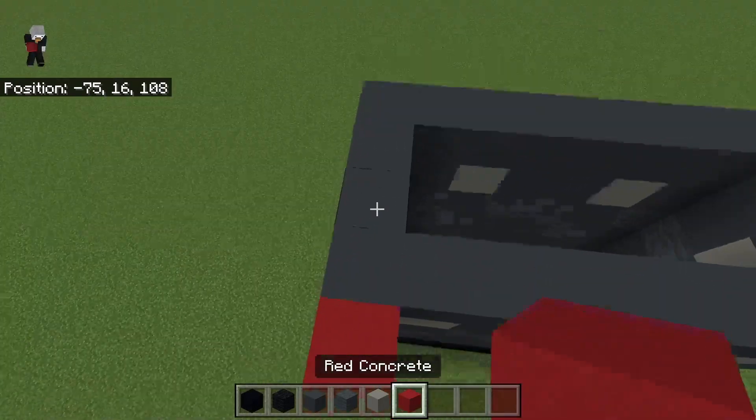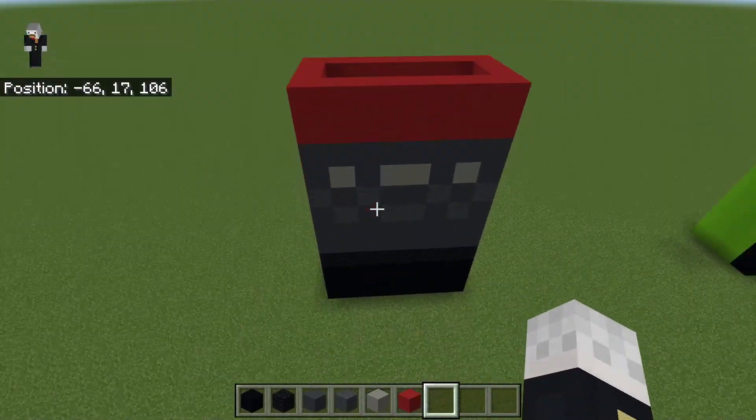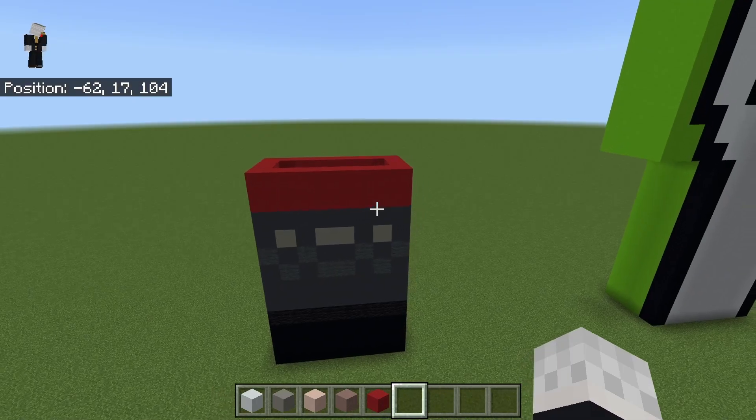Then do another layer of gray concrete on top of that, then two layers of red concrete. All together that should be 12 blocks high.